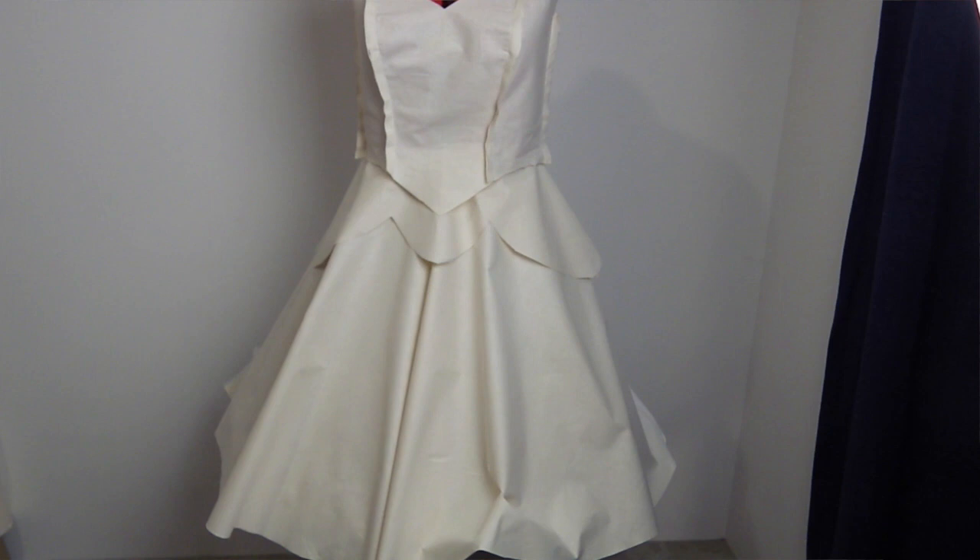Now originally Cinderella wasn't my first choice. I was actually all pumped up and ready to make Aurora — mostly because I'm tired all the time and the idea of being a sleeping princess really appealed to me. However I made the mock-up and I just was not feeling it, I just was not really digging the design anymore.